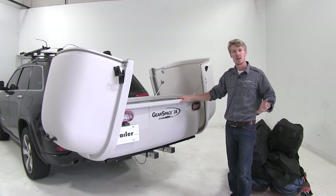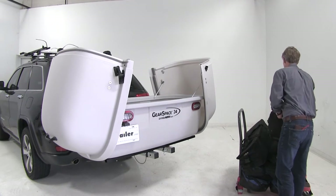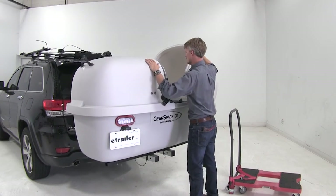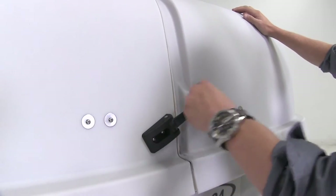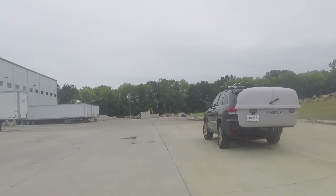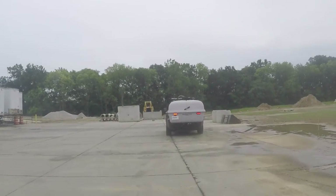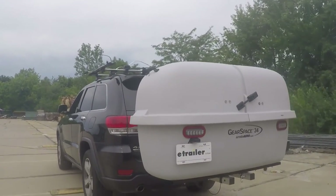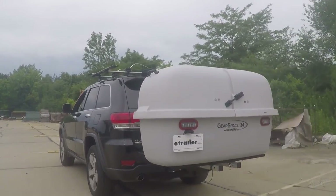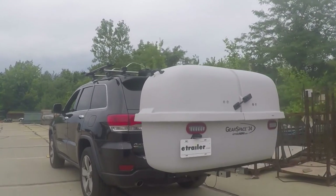Now let's load up about 300 pounds of weight and take it out on our test course to see how it performs. First, we'll go into our slalom, which shows side-to-side action such as going around corners or evasive maneuvering. Then onto our alternating speed bumps, showing a twisting action such as going over potholes or uneven pavement. Finally, onto our solid speed bumps, showing an up-and-down action such as pulling in and out of a driveway or parking lot.